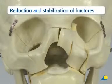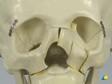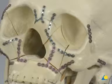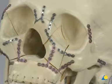Reduction begins at the zygomatico-frontal suture. The outer facial frame should be reduced and stabilized prior to naso-orbito-ethmoid and internal orbital reconstruction. Reduction progresses downward to the LeFort I level.